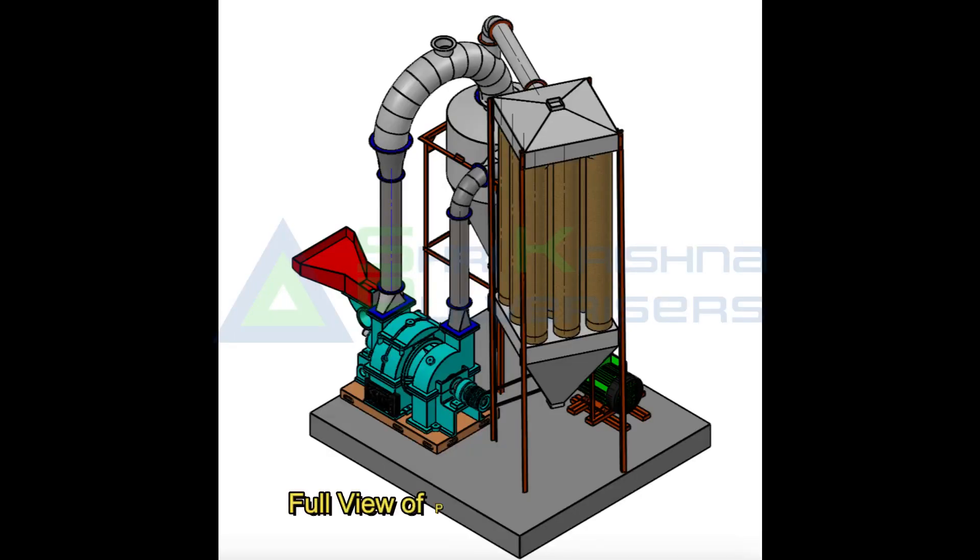This is the view of our pulverizer machine in full — with cyclone, dust collector, machine, and channel frame all assembled together — you can see how it looks.